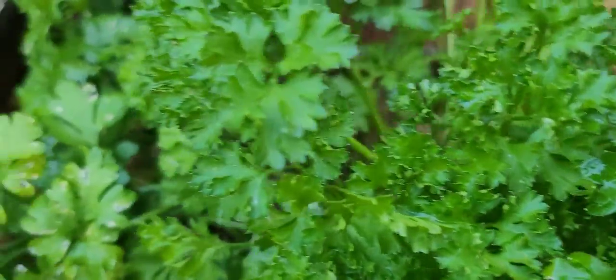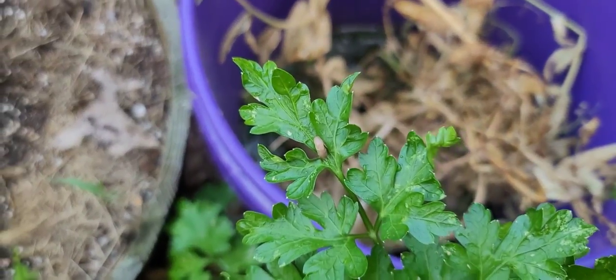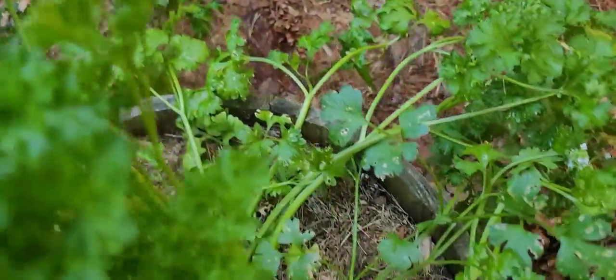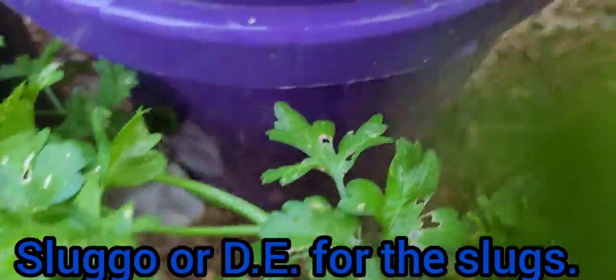I normally find them on my dill. Another one, another one there — but I got something for them y'all. I put some Sluggo in here, there's another one down here.